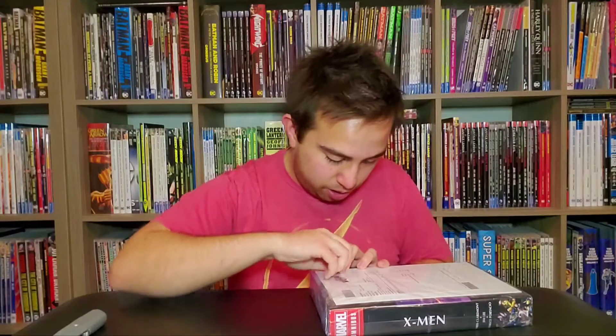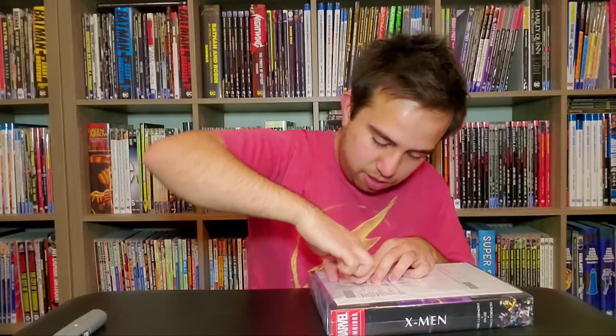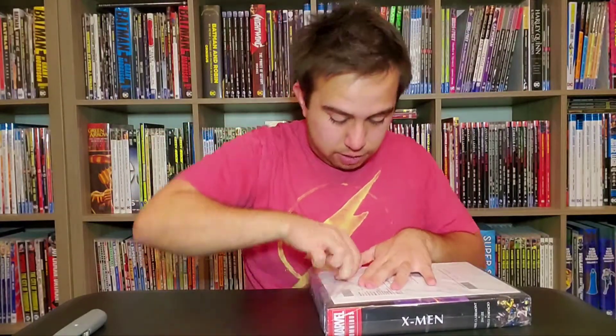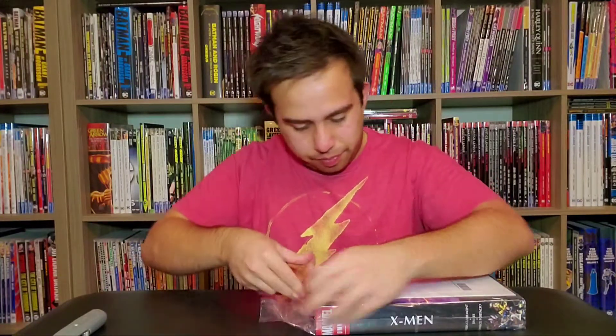This tape does not want to come off. Oh geez, this is some grizzly tape here. Wow, it's stuck on there.